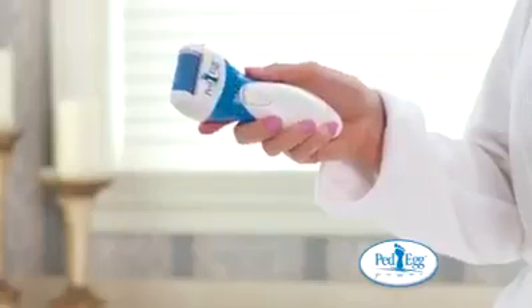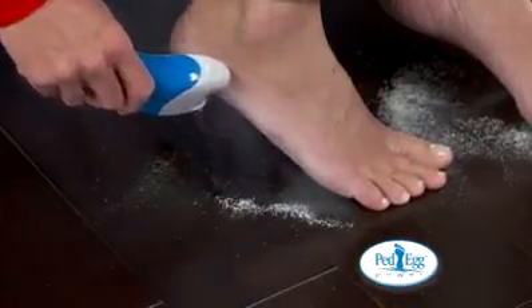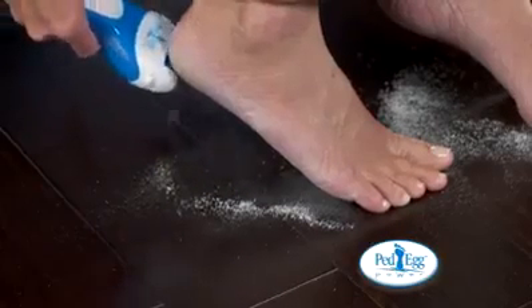Introducing the all-new Pet Egg Power. It gently buffs away calluses, dry and dead skin, and gets rid of rough patches in seconds.